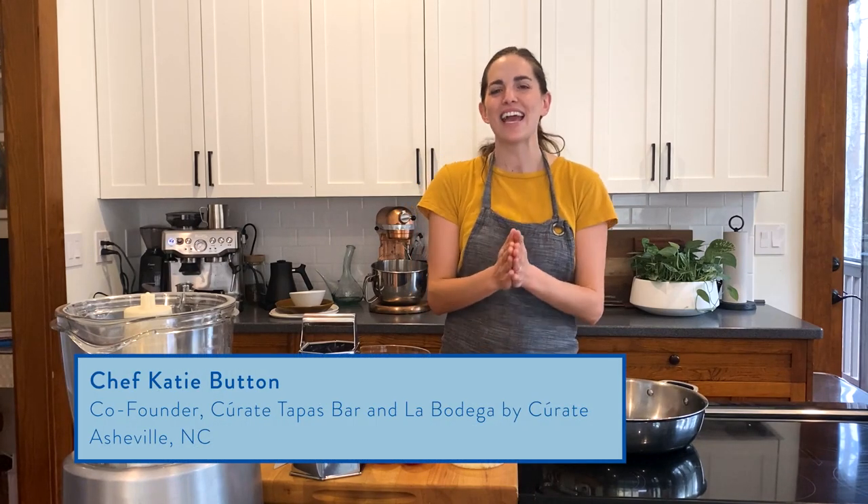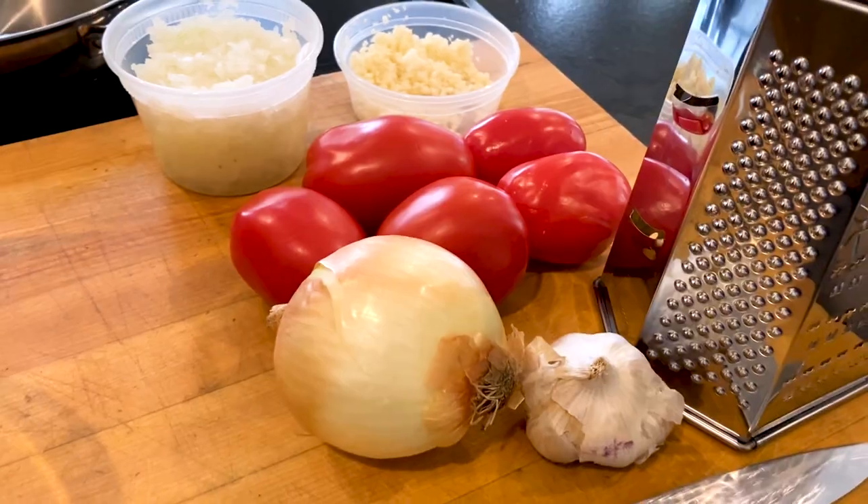Hi there, I'm Katie Button. Today, I'm gonna show you how to make my favorite flavor base, sofrito.